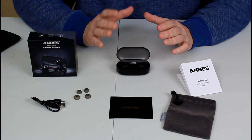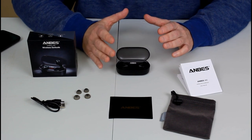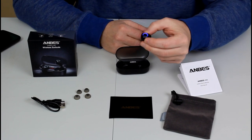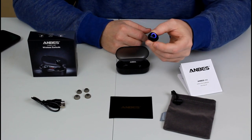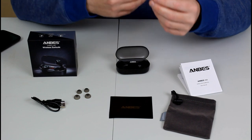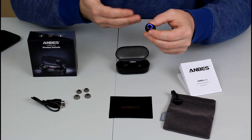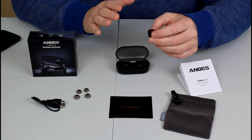I use them all the time whether it's at the house, at the gym, or out doing yard work. These are exactly what I was looking for. On these earbuds is an MF button that helps you control the volume. You can play, pause, skip tracks, and take phone calls. Fully functional.